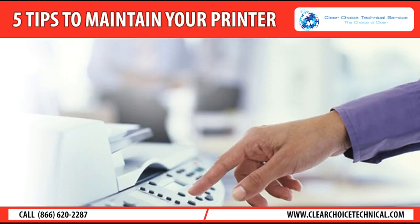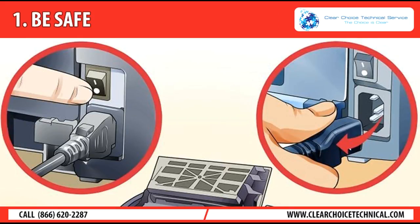5 tips to maintain your printer. Tip 1: Be safe. Anytime you are required to open the printer for maintenance, turn off the power and keep your hands clear of hot fusers and moving parts inside the printer. This will prevent unnecessary damage to the printer and to you.